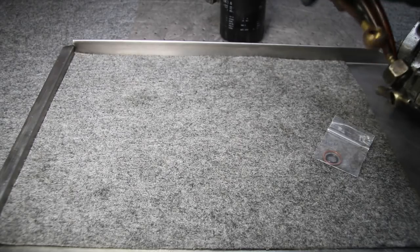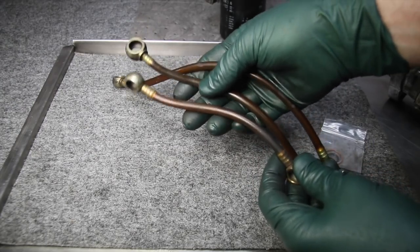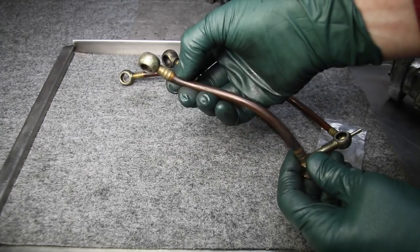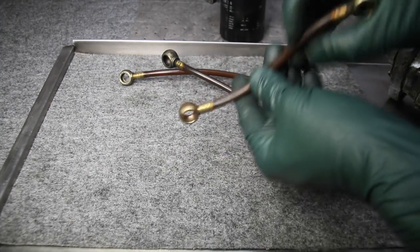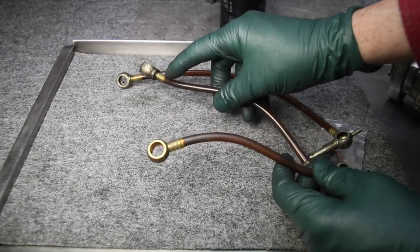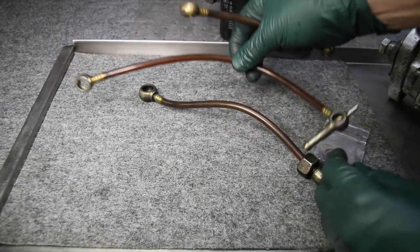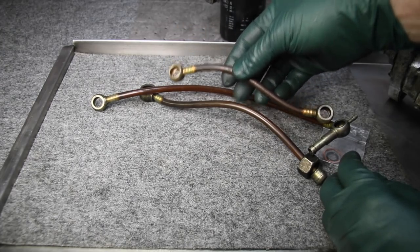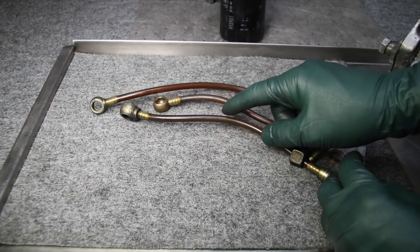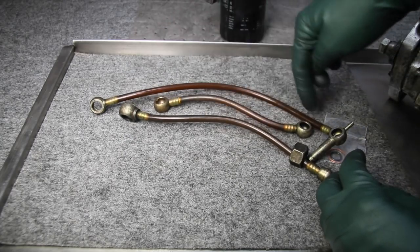Anytime you're working around the fuel system, inspect these hoses — they're made out of hard plastic and they tend to break or crack right where they plug into the serrated fitting on the banjo head. You'll see small wear areas developing there, kind of an indentation on either end, and at that point you should replace these lines. They can break while you're driving, and if you break one of the return lines it could be pumping fuel all over the road. We carry these lines both used and new on my website, so check them every time you're working on the injection pump or changing the fuel filter.